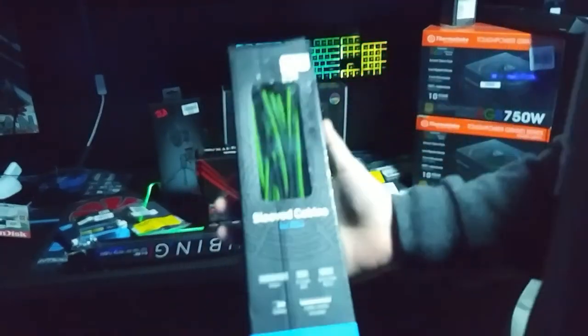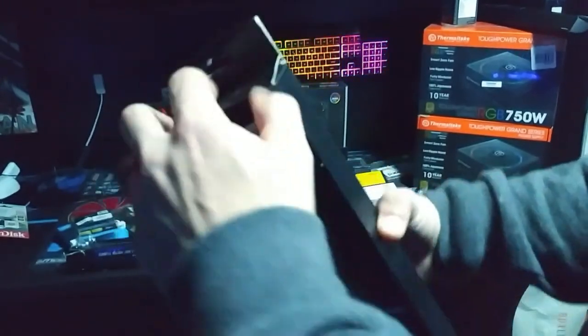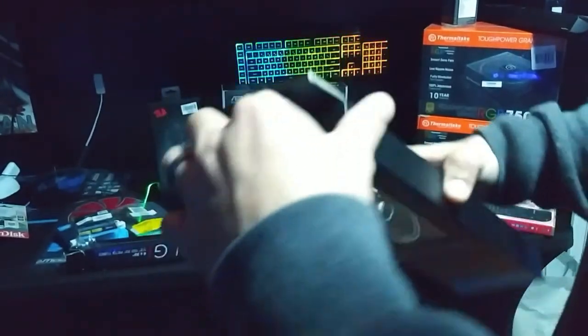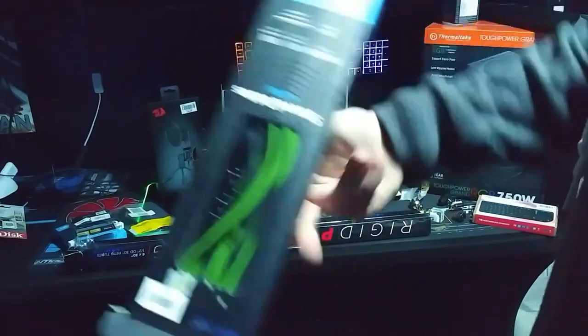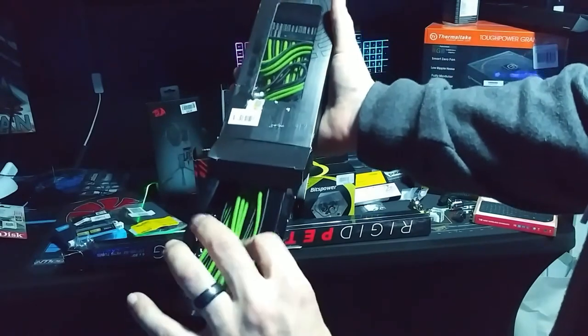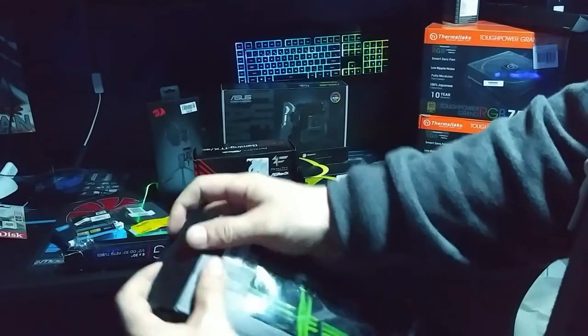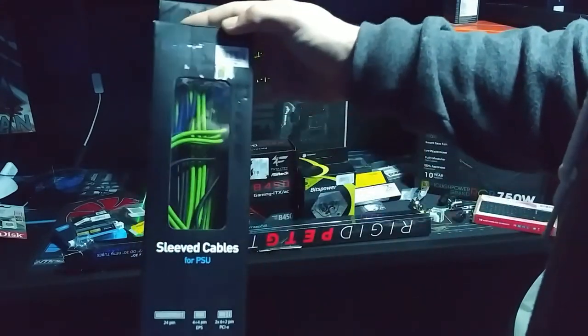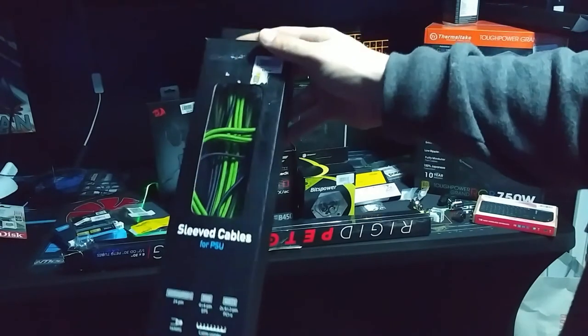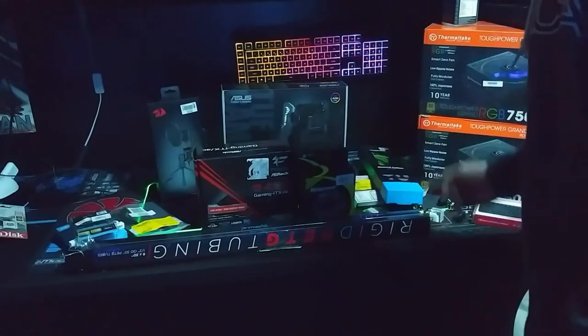I did get some sleeve extensions - these were on sale for like 12 bucks. I mean, I know I've got plenty of green and black - I have more than enough green and black sleeve extension cables to last me a couple of builds - but these were such a great deal that I had to get them. So I got some sleeve extension cables.